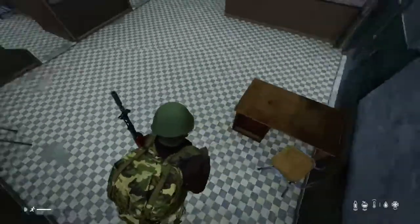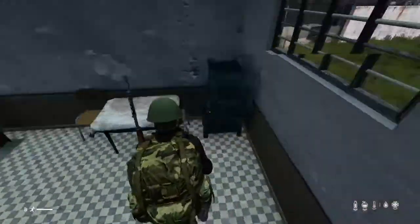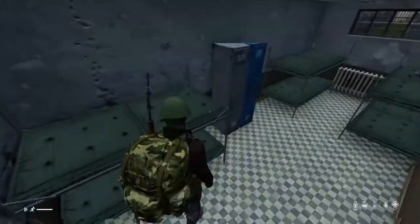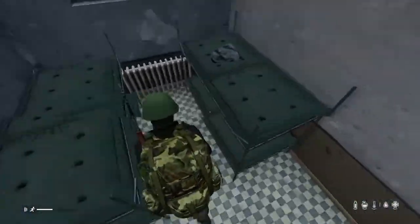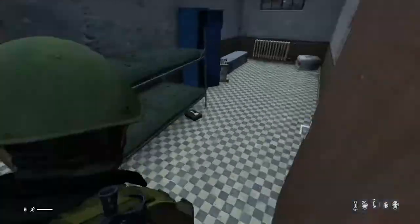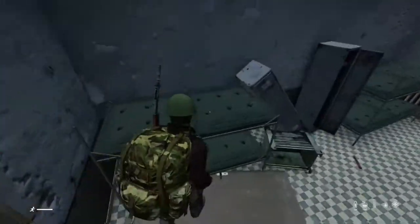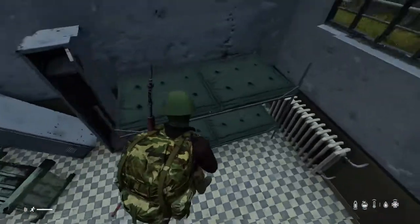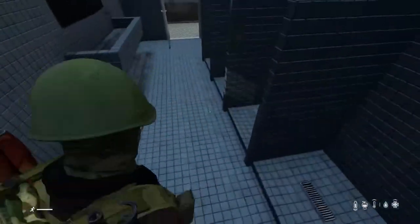That guy got me. And now if there's anyone in town, they know I'm in here. Some more M4 ammo, which is nice. The M4 is definitely my favorite gun in the game — its fire rate is insane. That's the gun I used in my Two Bears video. It's pretty versatile.